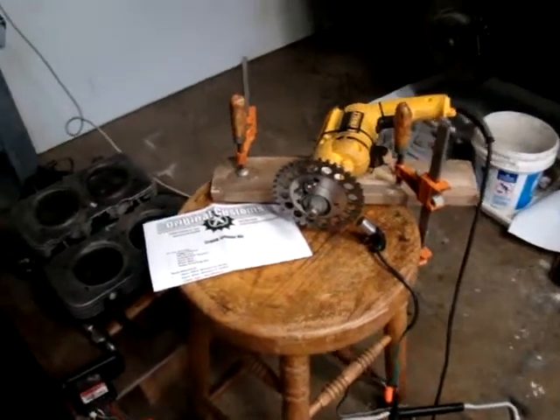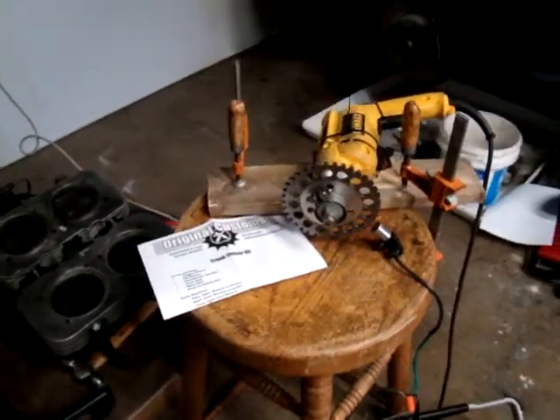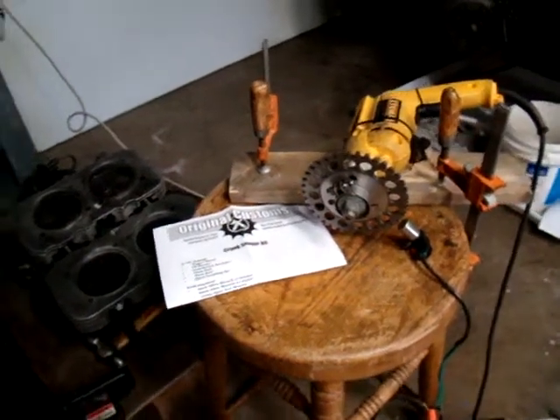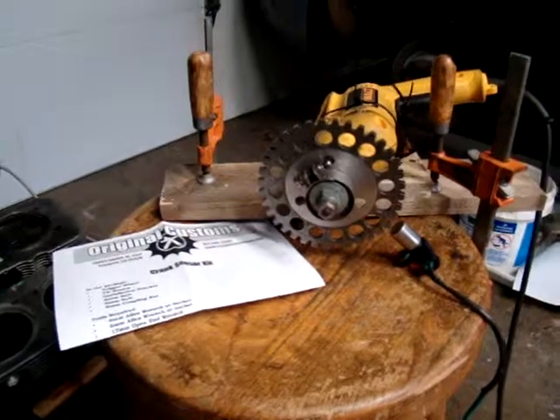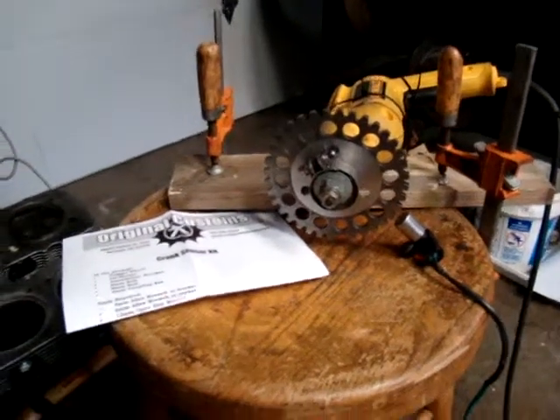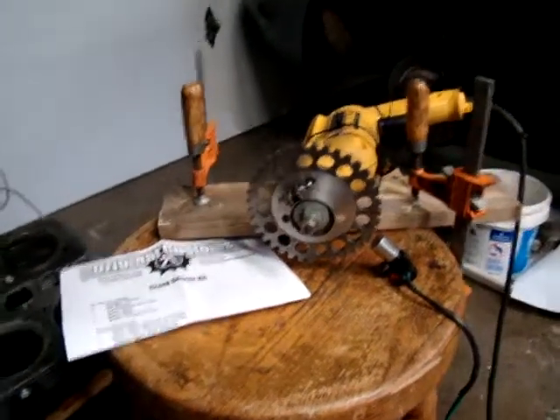This video is about the next step in getting my MegaSquirt to work. I received my crank sensor kit from Mark at Original Customs. I've installed the wheel on my drill along with a sensor about a quarter inch away from the wheel.